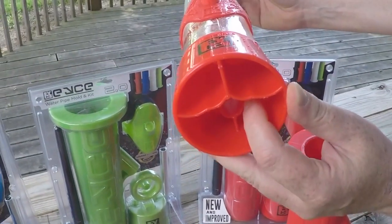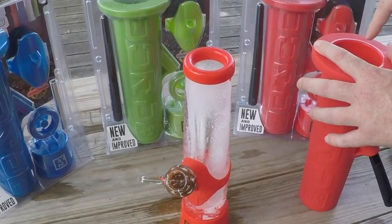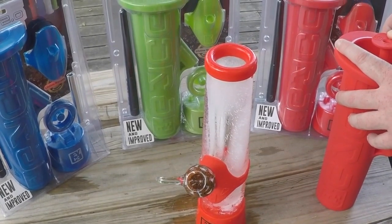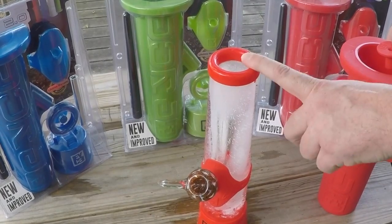Then you'll plug the top here with your base. Underneath the base is a plug, so when the base is put in you've got a plug. Fill it with water, cap it, put it in the freezer. Anywhere from 12 to 17 hours and you've got this little beauty here.